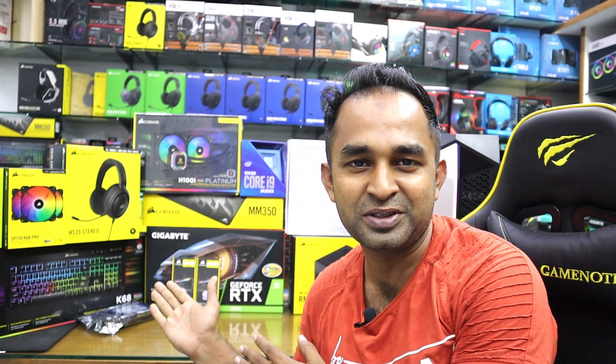Assalamualaikum, my dear friends! How are you? Our new video is here. I'm going to show you the PC components. I'm going to order online — around 3,000,000.